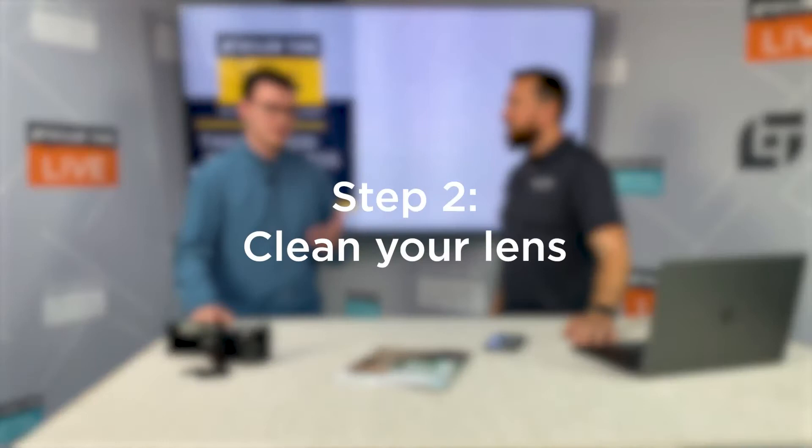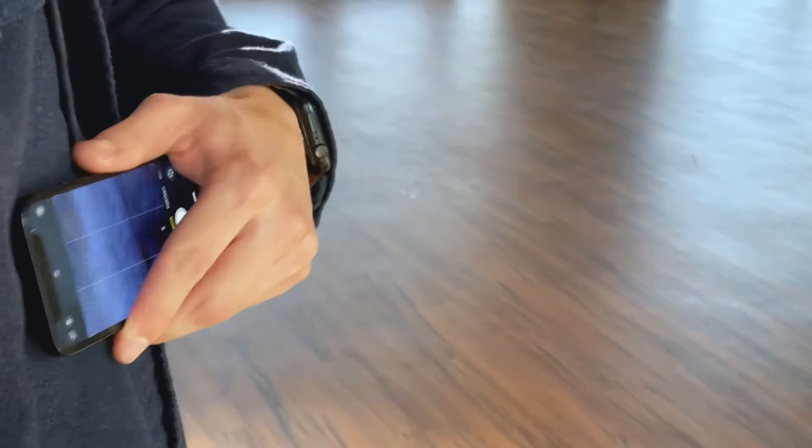Also, these job sites can be dirty sometimes and there's dust flying around. So it's also important to take a look at your lens and make sure that it's clean as well, because that can actually affect the outcome of the picture. So part of cleanup isn't just my job site, but it's my lens. Yes, correct. So now I've cleaned my job site and I've cleaned the lens on my camera — I'm off to a good start. But what do I do next?